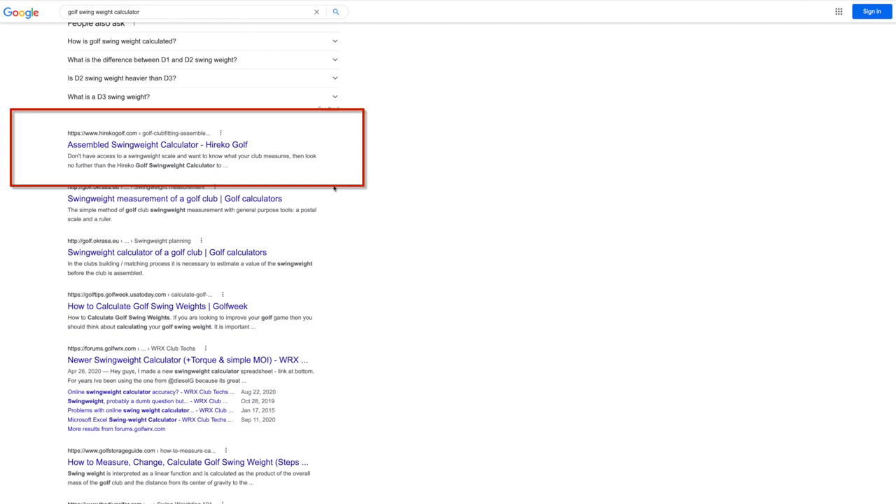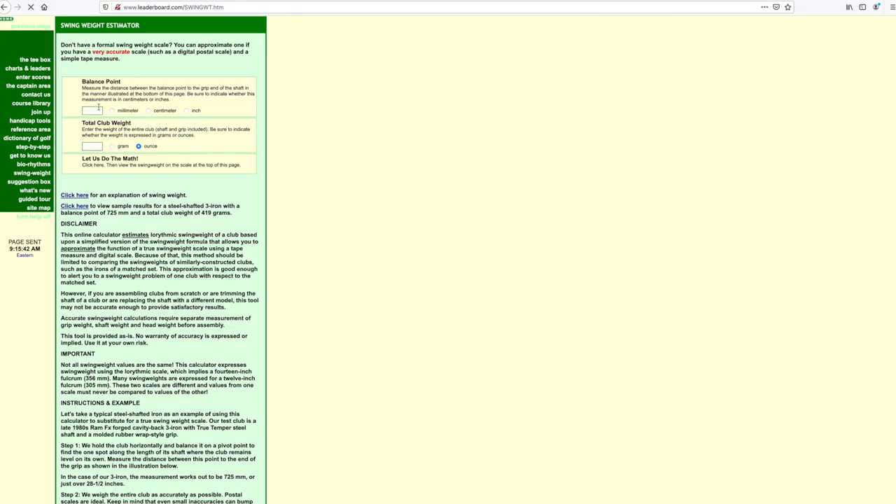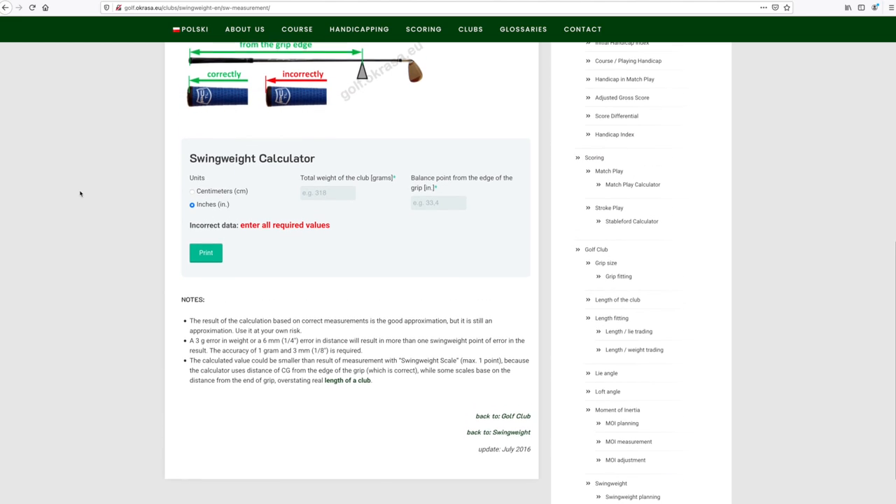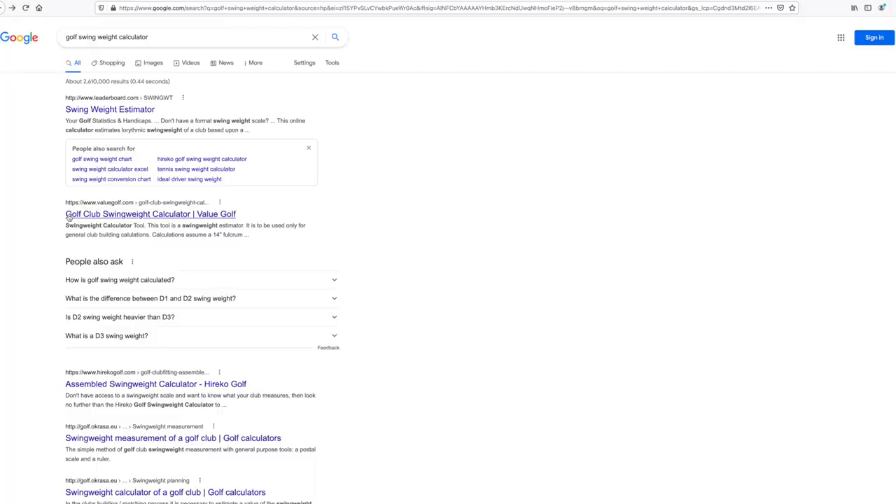We're looking at the three top Google results. In fairness, one of the original top three — the Heriko golf site — has a swing weight calculator, but I could not get it to work. I would plug in numbers and it would not spit out any swing weights, so it's out. The three we're using are: a swing weight calculator from leaderboard.com, one from golf.okrasa.eu (a Polish website), and one from valuegolf.com. The first two are very similar in how they take measurements and compute swing weights; the third one is a little different.